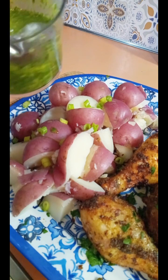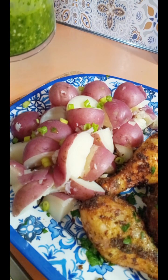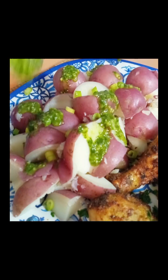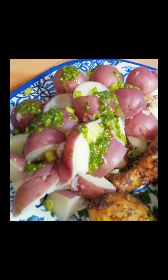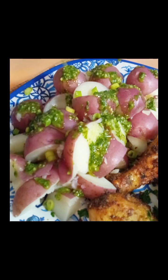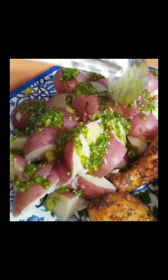I'm just gonna take some of this garlic basil olive oil sauce and drizzle it all over the boiled potatoes. Remember these are plain potatoes — no salt, no pepper, nothing. I just washed them and boiled them, so this sauce is gonna give them amazing flavor.